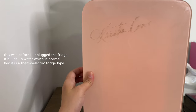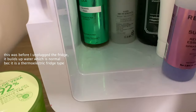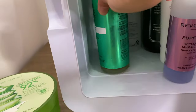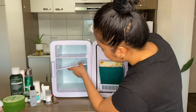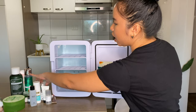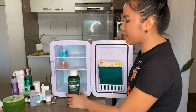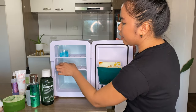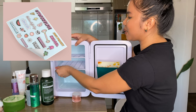The beauty fridge does build up condensation, so every couple of weeks you should wipe the water off or turn it off and clean it. It comes with two shelves — you can adjust them or remove one for taller products. I removed one shelf because I have really tall skincare items that wouldn't fit otherwise. It also comes with stickers, though I don't use mine.